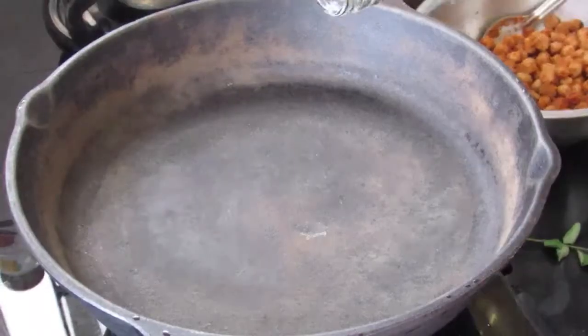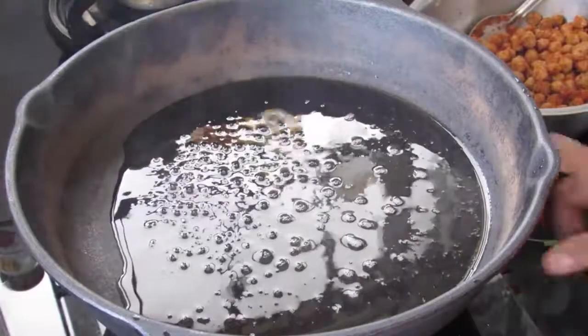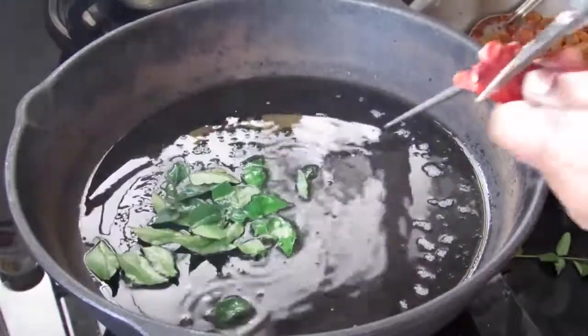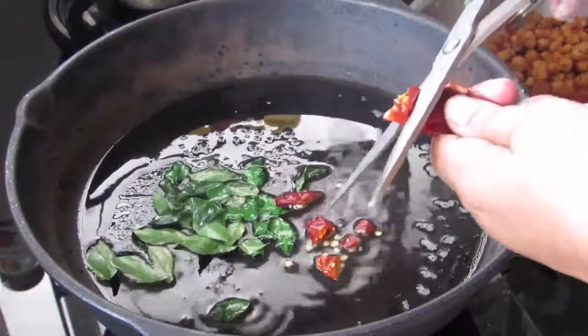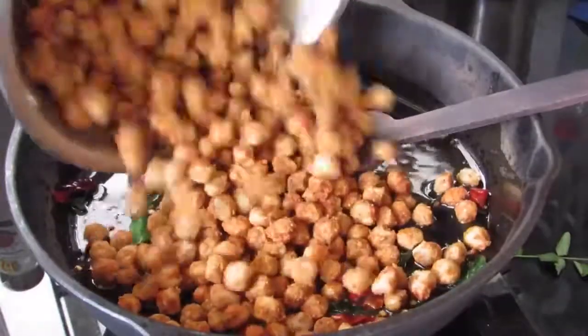Heat a pan with coconut oil — about 2 to 3 tbsp. Once the oil is heated, simmer the fire. Add in 2 sprigs of fresh curry leaves and about 4 whole Kashmiri chilis, just cut them into small pieces. Now give this a mix and add in the soya chunks.